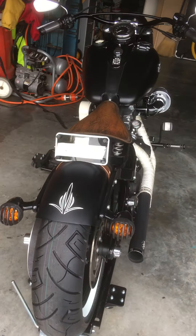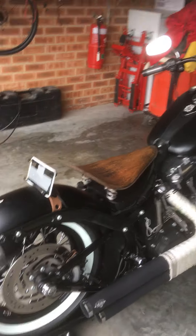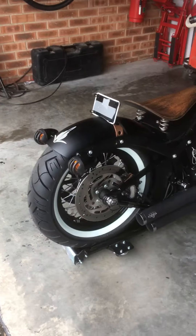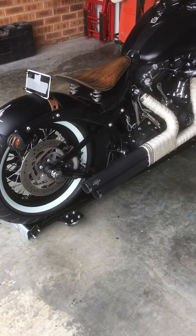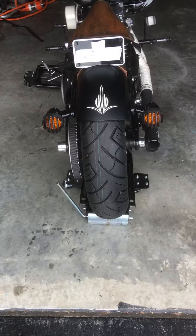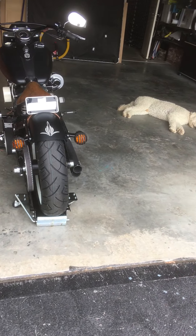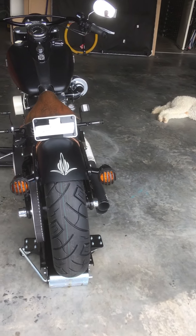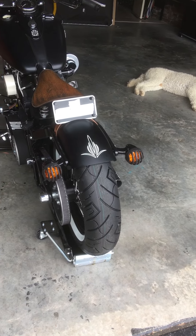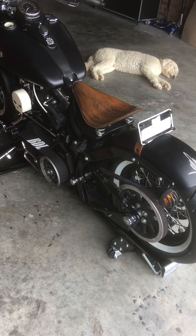I haven't really ridden the bike properly to tell you if it's any different to a standard tire as far as handling is concerned, but I can't imagine it would be too much of a difference. It certainly looks different — I think it fills the guard nicer and the sprocket doesn't stick out as much. I'll let you know how it goes, but besides that I think it worked out well.